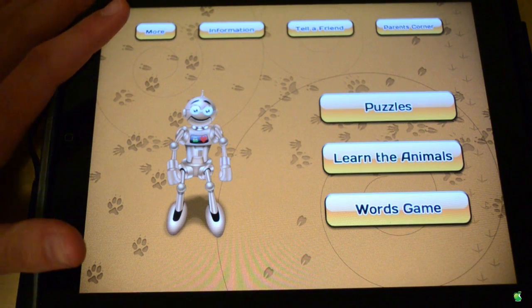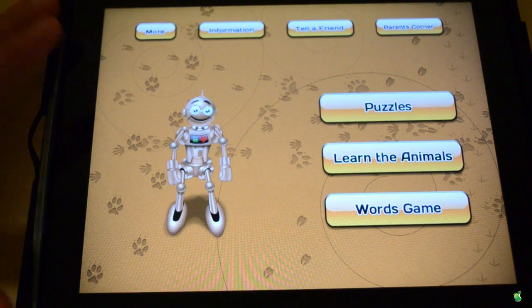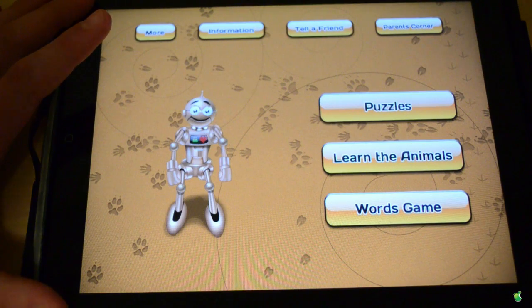Hey guys, what's up? It's Samir Ani from EatApple News. On this video, I'm going to be reviewing puzzle games. So, let's get to it.